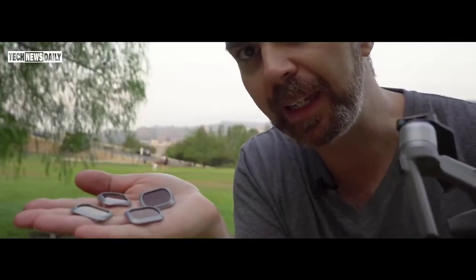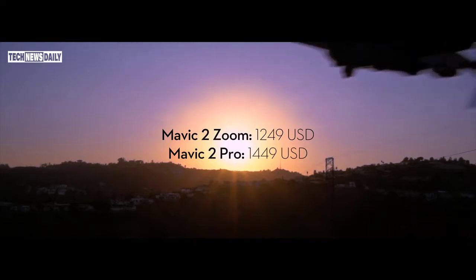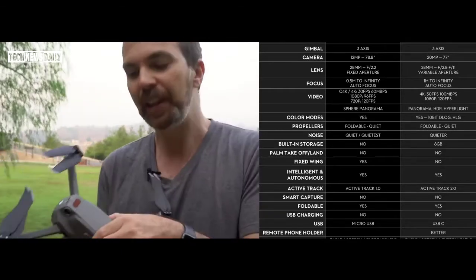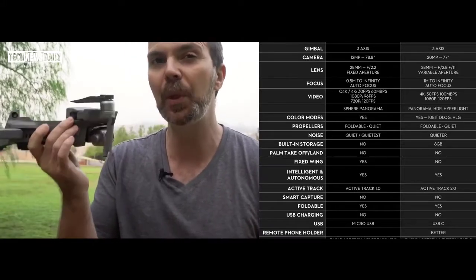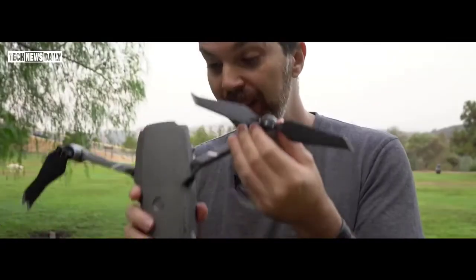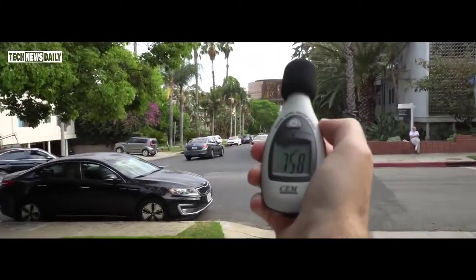You can get ND filters for bright-light flying. Mavic 2 Pro costs $1,449 — a pretty competitive price for a drone that outperforms the Phantom 4 Pro. It's a little bigger and heavier than Mavic Pro, can fly up to 44.7 mph (72 km/h), and thanks to its 3,850 mAh battery it can fly up to 31 minutes — better than Mavic Pro, Mavic Pro Platinum, and Phantom 4 Pro. It has newly designed quieter propellers, though not as quiet as Mavic Pro Platinum. The range is 5 miles (8 km), the longest range ever on a DJI drone.